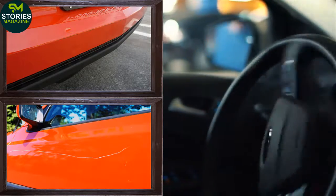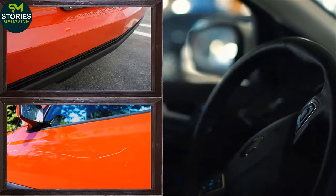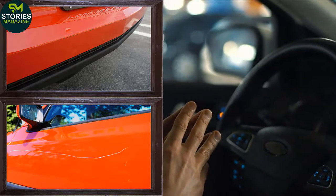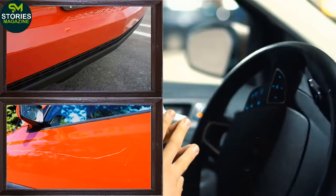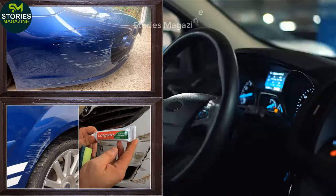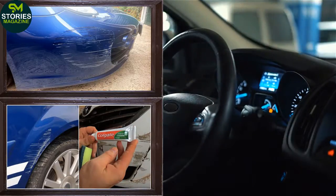Shoe Polish. In case you are out of car wax, you can use shoe polish to get rid of some scratches. Shoe polish as an alternative is recommended by autos.com. First wash the scratch area using soap, then apply polish and gently buff it. You will see the scratches are no longer visible.